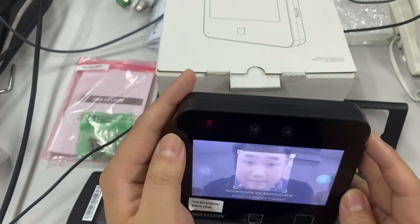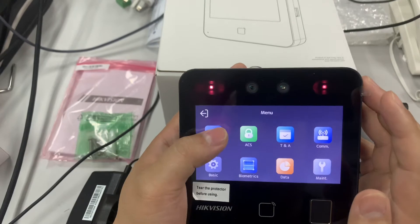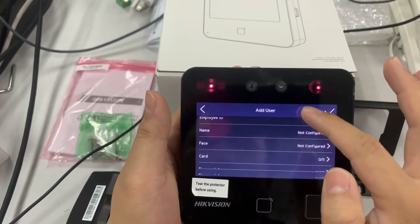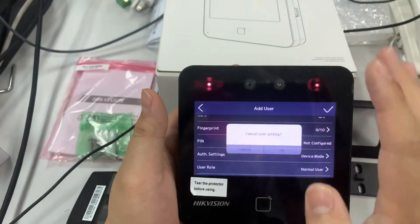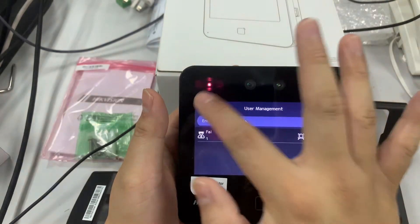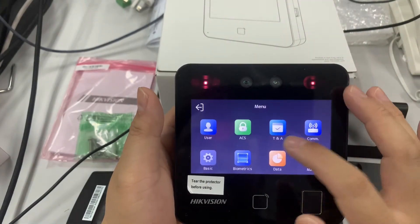The menu requires the administrator login. The first option is 'User' — you can create a user here, whichever user type you want. We can also check the access settings — this is all the access settings.